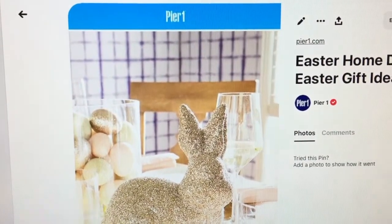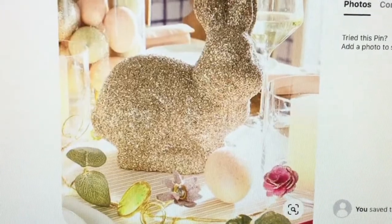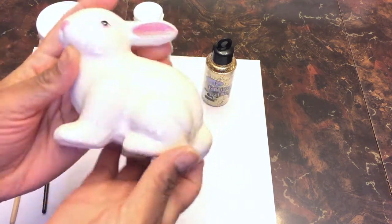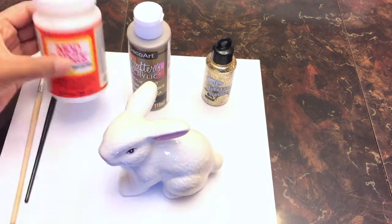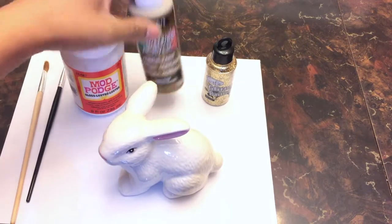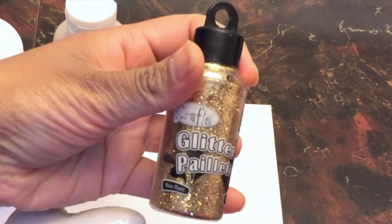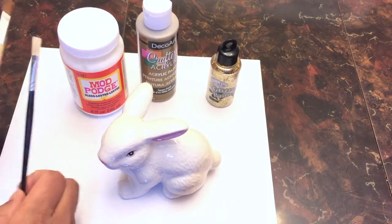I decided to DIY this for less because I like having beautiful things but I wasn't prepared to spend that much on a small decoration that would only be up for maybe about a month. So let me show you how I made this — I promise it will be so simple and easy to make, even your kids could do it. Here are the things you're going to need: first, a bunny. I bought this ceramic bunny from the Dollarama for $2.00. Then you're going to need some Mod Podge, the glossy kind. Also pick up some acrylic paint — I have mine in Spun Gold, also from Dollarama. And some glitter. You're also going to need paintbrushes.